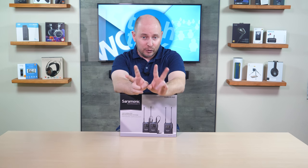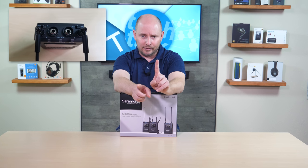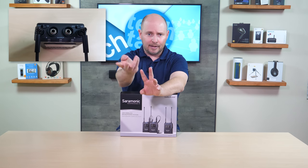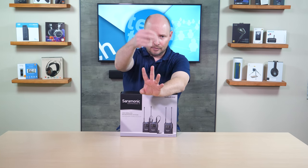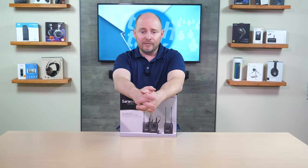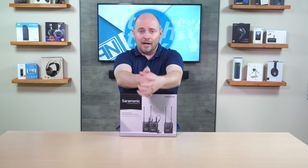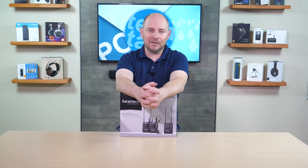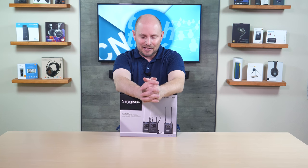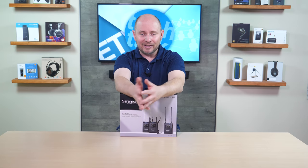The receiver offers a dual output, which is a little bit different for this model. Your left and right channels are two separate 3.5mm outputs coming from the receiver. It comes with a cable that converts from dual to a singular 3.5mm adapter for your DSLR. Or if you want to use XLR going to something bigger that has XLR input, you have that option. It does have the option to split into individual channels or use the single cable, depending on whatever device or camera you're plugging this into.